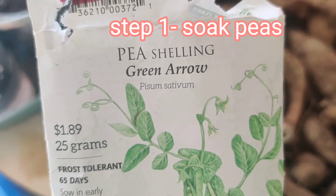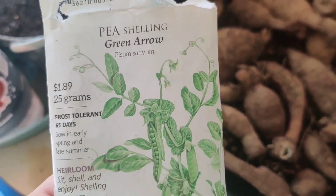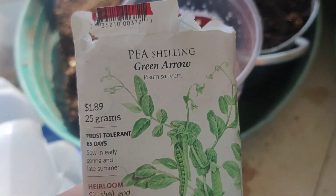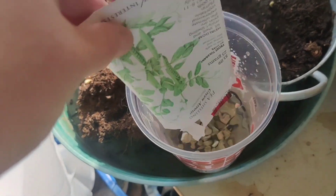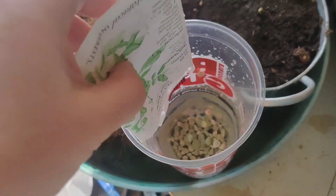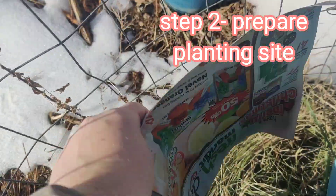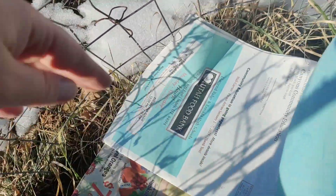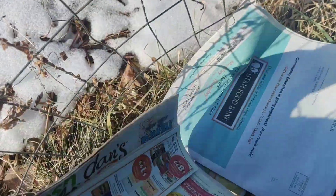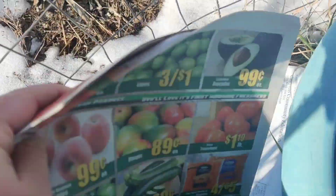Step one: soak the peas. I've never tried these before — these ones were 50 cents from IFA. You just dump them in water and soak them. Step two: prepare the planting site. Steps one and two are kind of interchangeable — you need to soak the peas and prepare the planting site at the same time.